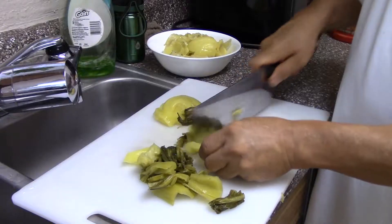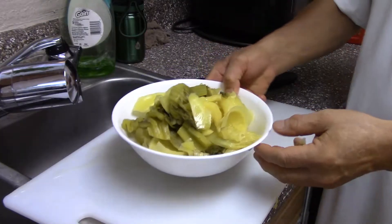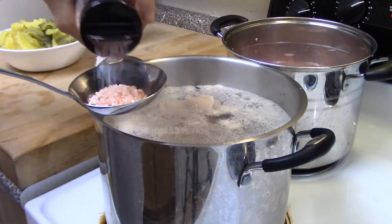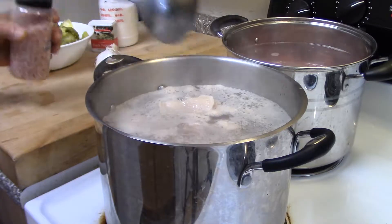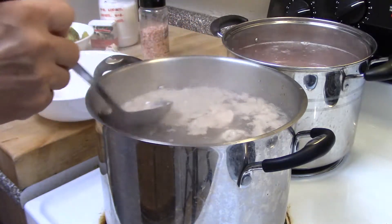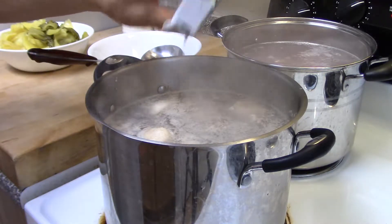And once the soup is boiled, we're going to add in some Himalayan salt. We take out all the scum from the soup, take it out, make sure it's clear.